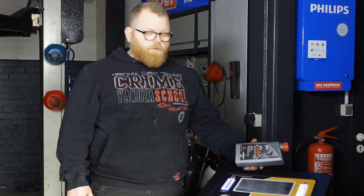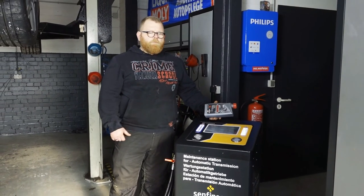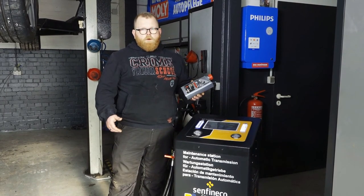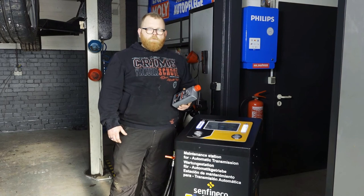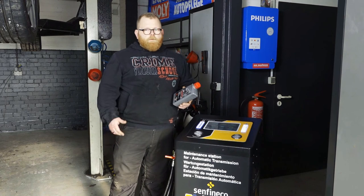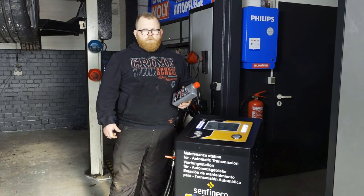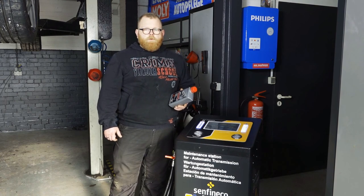Das war soweit alles zu dem Gerät. Vielen Dank, dass ihr euch dafür entschieden habt, dieses Profigerät für eure Werkstatt zu benutzen. Falls ihr noch Fragen haben solltet – sprich für Adapter, Öle – haben wir auch ein Angebot von Sanfineco. Das ist Made in Germany Öl, könnt ihr auch über uns beziehen. Die einzelnen Adapter könnt ihr über uns beziehen. Falls ihr Probleme habt mit dem Gerät oder wie schließe ich das Gerät an, sind wir über E-Mail oder telefonisch erreichbar. Alle Daten sind im Online-Shop hinterlegt: E-Mail-Adresse, Telefonnummer. Nochmal vielen Dank für euer Vertrauen und wir hoffen auf gute Zusammenarbeit.